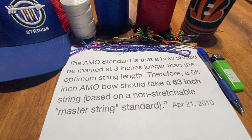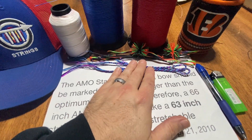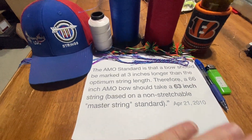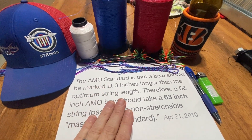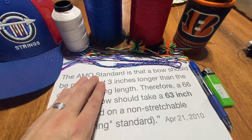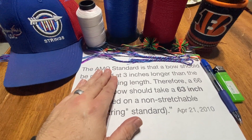There's no way for you to actually know what length string to order from your string maker. Just because I build a 14-strand D97 does not mean my 14-strand D97 has the same elasticity as another person's 14-strand D97. What you need to know as a consumer is your bow's AMO length, and you need to find a string maker that is familiar with your bow and knows what length it needs.